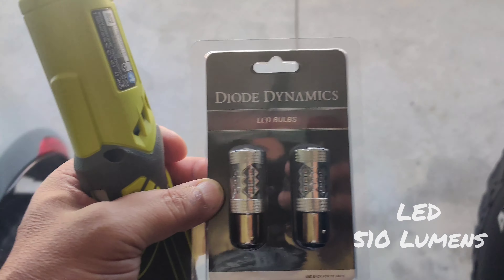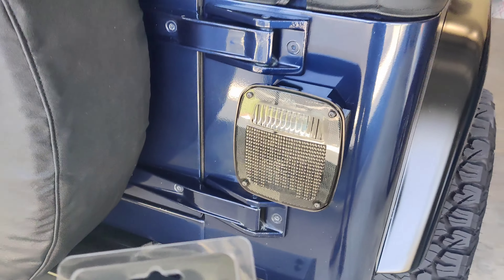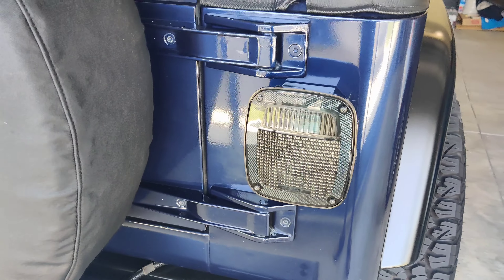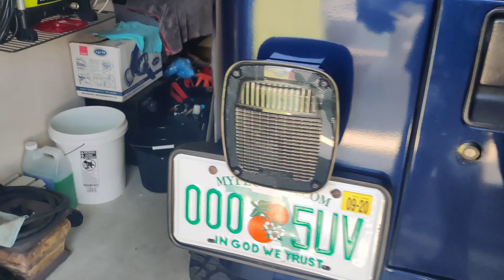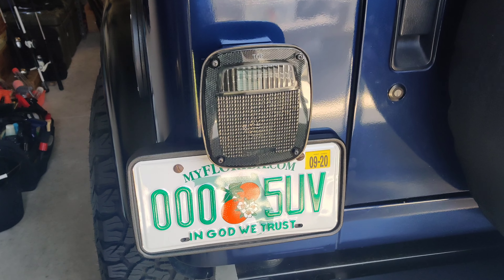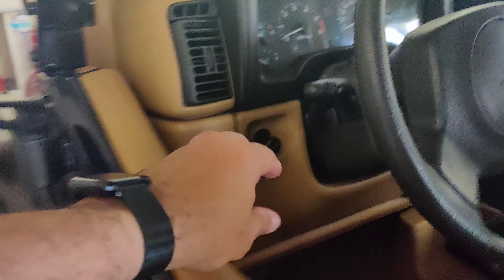Alright folks, got me some Diode Dynamics LED bulbs for the back — new LED tinted lights. Because the ones that are on there, you really can barely see anything. Let me show you what I mean.